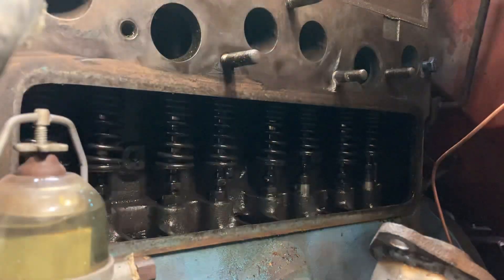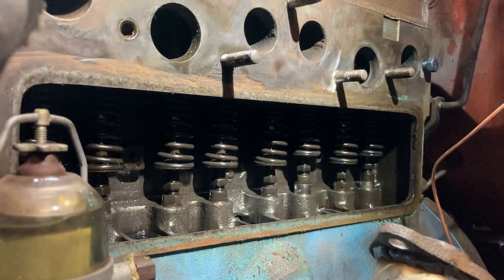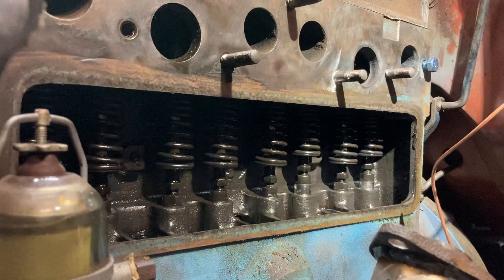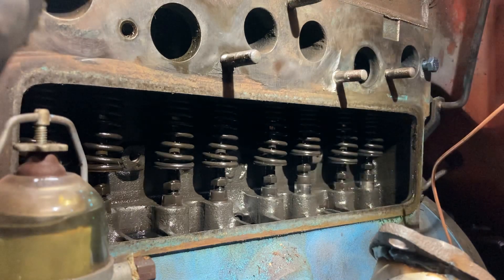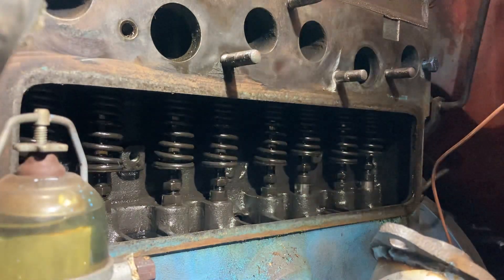Good morning everybody. Today we're going to be adjusting the valves on an L134. It's easier with the fenders off and the manifolds off. I'm at that point doing some other work, so I thought it'd be a good time to do that. You can do it with the vehicle together, it's just harder to see basically.